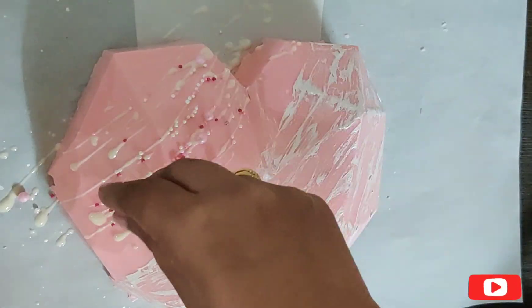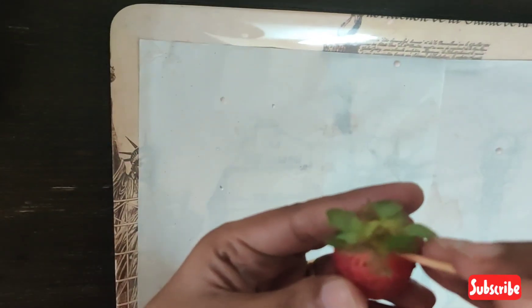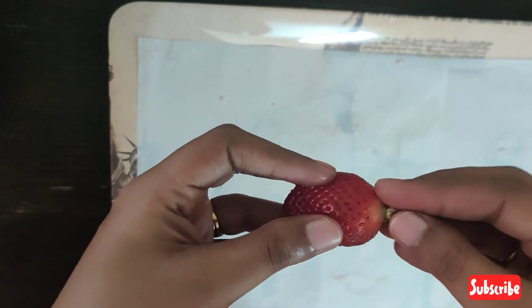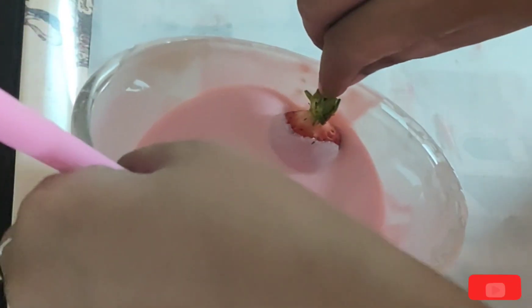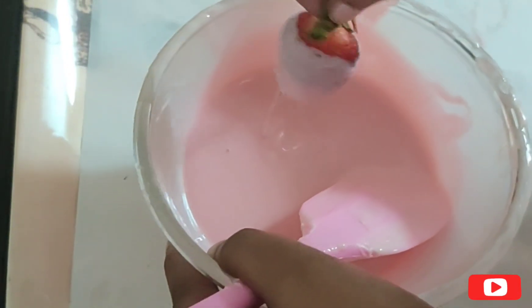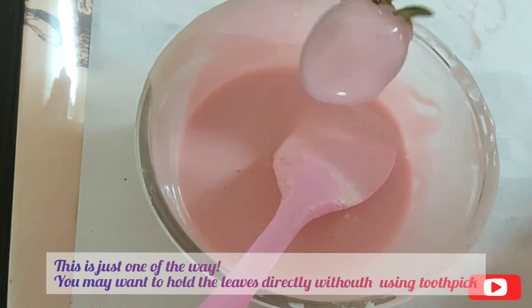Until we make our strawberry chocolates. I have washed the strawberries and dried them. Now we will dip them in the chocolate. Before dipping, I will put them on a toothpick. I have removed the excess chocolate and placed them on parchment paper.